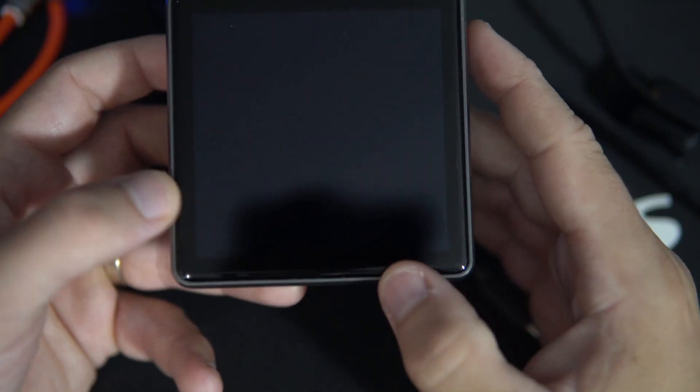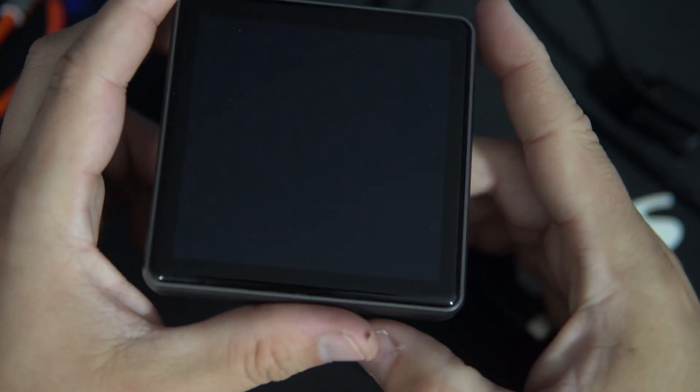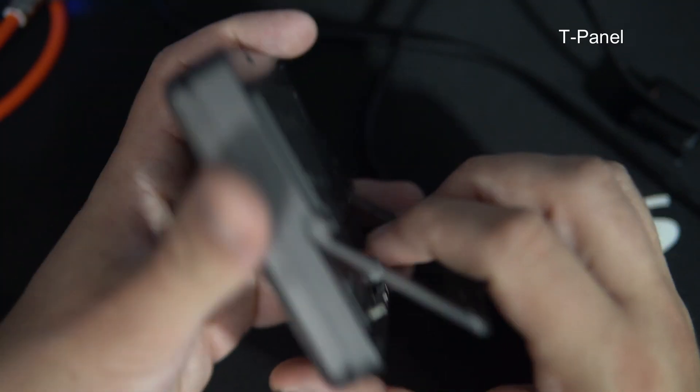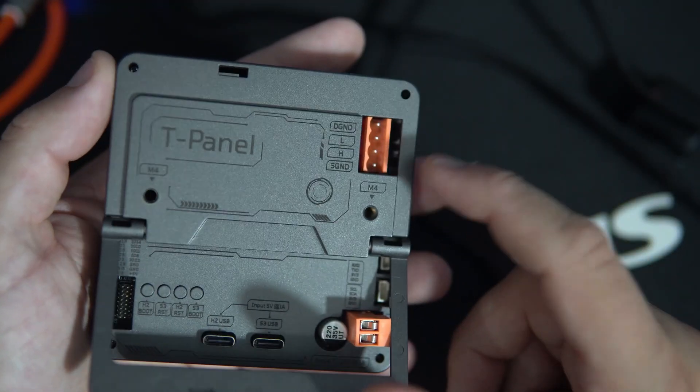And to be honest, this board is something I was hoping to get. This is the T-Panel. It is very large — 480 by 480 pixels. It is used for some industrial protocols and connectors. I still don't fully understand it all, but we will check it out. There are actually two versions and they sent me both. One is in the shell version, and the other is a version that can be mounted.